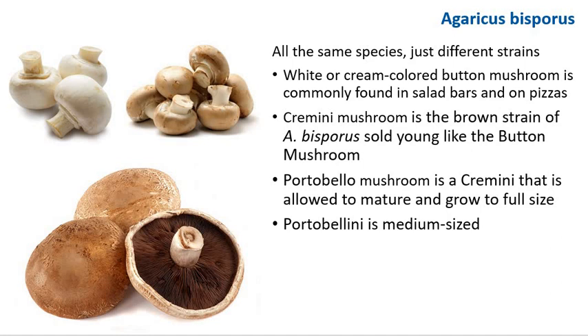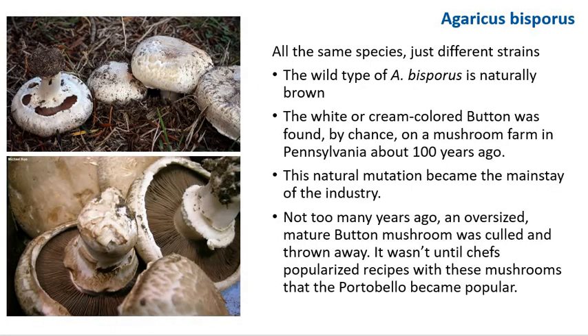Cremini is the brown strain of Agaricus bisporus sold young, like the button mushroom. Portobello is a cremini that is allowed to mature and grow to full size. A portobellini is a medium-sized cremini. The wild type of Agaricus bisporus is naturally brown. The white or cream-colored button was found by chance on a mushroom farm in Pennsylvania about 100 years ago, and this natural mutation became the mainstay of the industry.